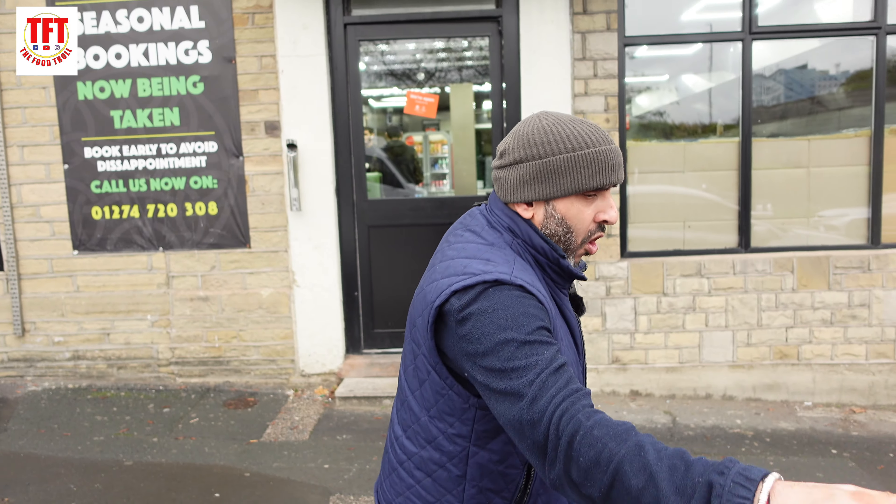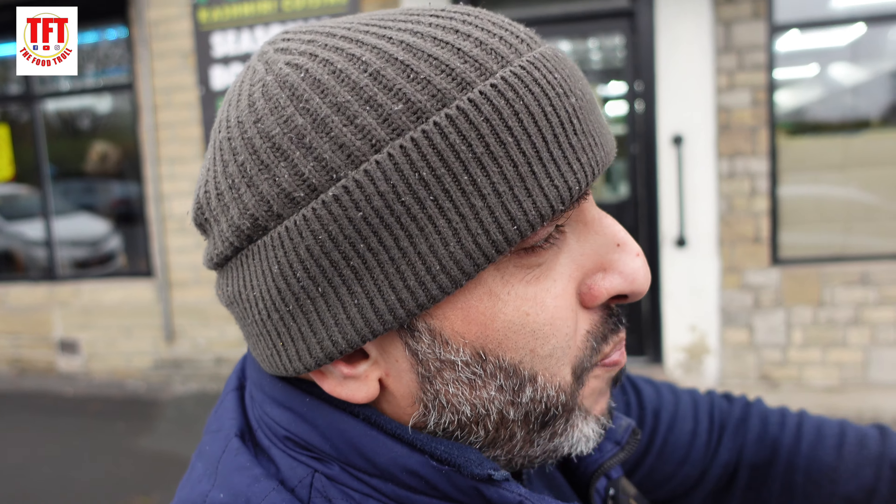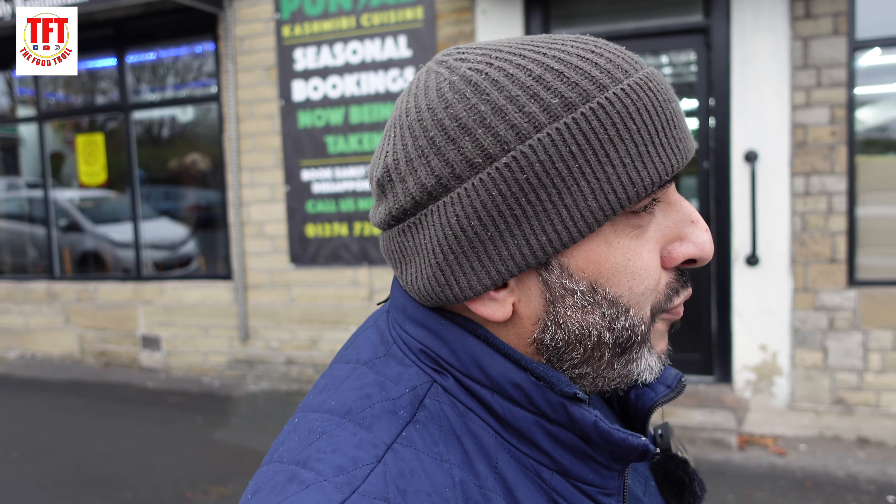Moving on to a score — TFT, it's going to be a high one. Absolutely amazing. Prices will be in the description box, they're not expensive at all. They do pizzas, they do burgers, they do quite a bit in there, desi breakfasts as well. TFT is going to be leaving FIP — FIP Cafe and Pizzeria — a very respectable 9.4. That desi breakfast is absolutely amazing. 9.4 for the FIP Pizzeria. You guys have officially been food troll certified!